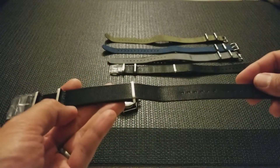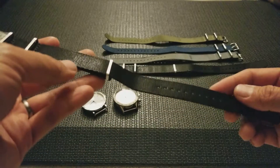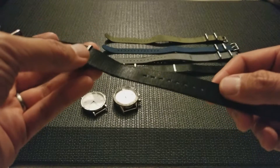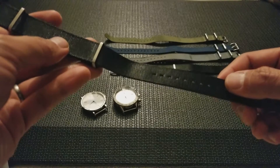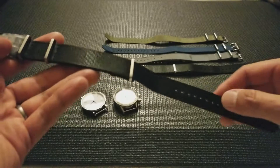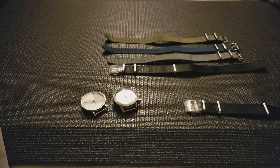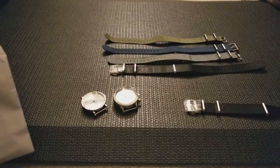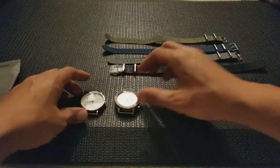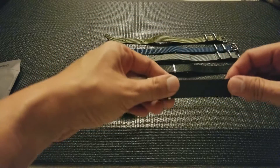Worn and Wound has what's called their Adapt Strap, which is around $40, and the question is: do these premium NATOs deserve or are they worthy of the markup in price compared to a standard generic NATO that you can get for around nine or ten bucks on eBay or Amazon? I was really curious to see if it really had premium materials.